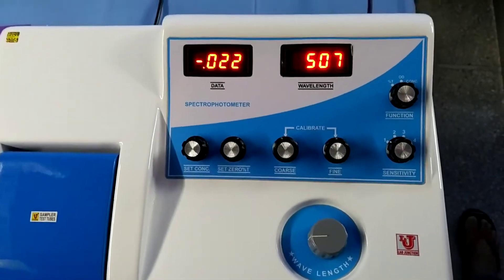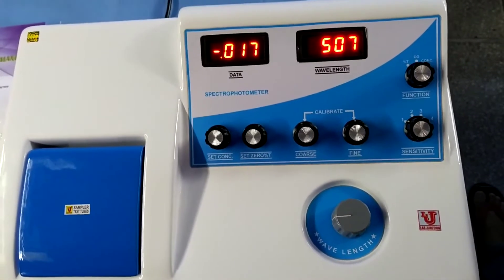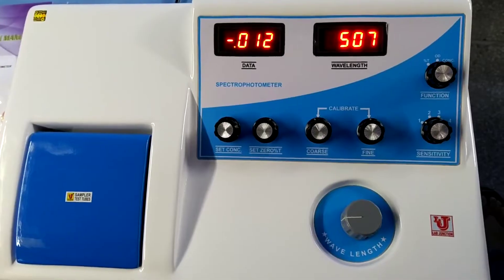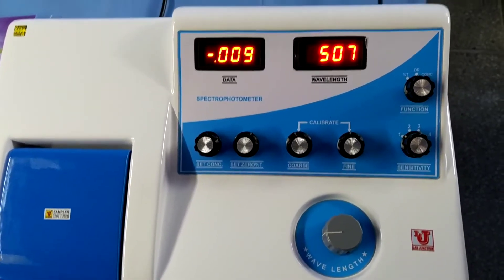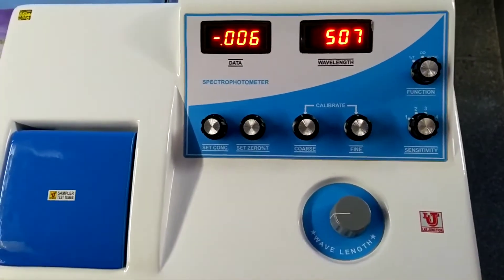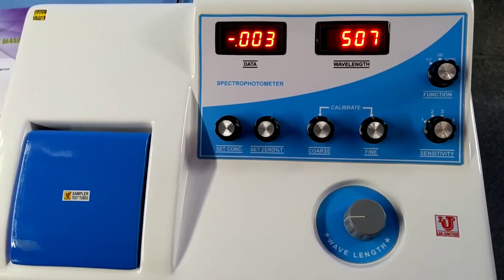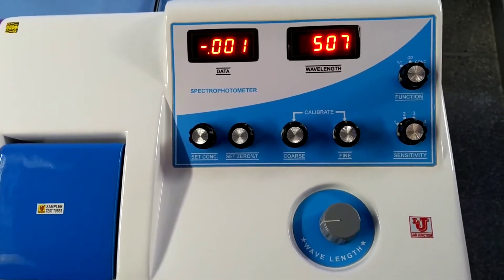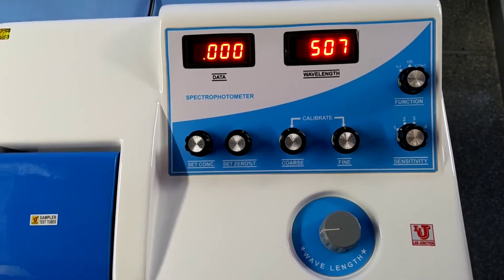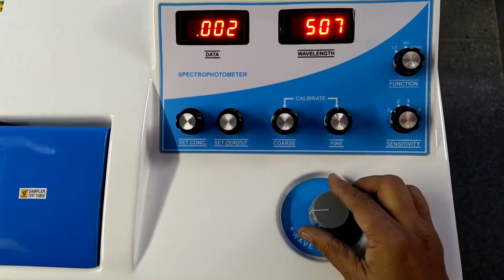With this spectrophotometer, 50,000 types of elements can be detected. Now I am giving you a simple demonstration with cobalt chloride compound. In this spectrophotometer, the range is 340 nm to 960 nm. Suppose your wavelength is 500 nm — I am adjusting the wavelength to 500.